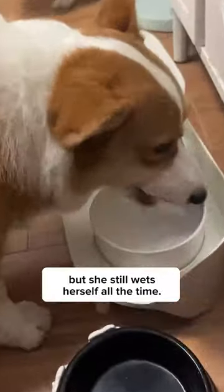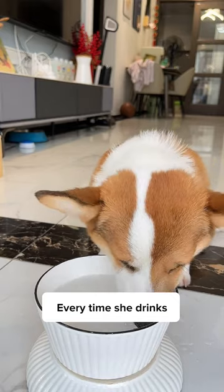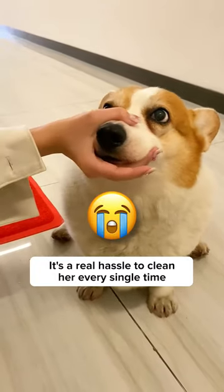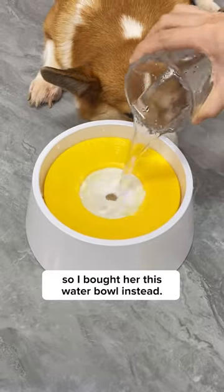My dog is turning five this year, but she still wets herself all the time. Every time she drinks, the water drips all around her mouth, which makes her messy and dirty. It's a real hassle to clean her every single time, so I bought her this water bowl instead.